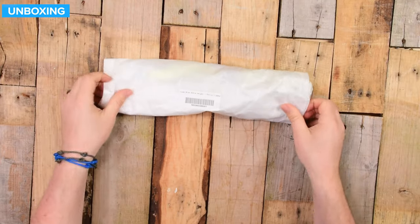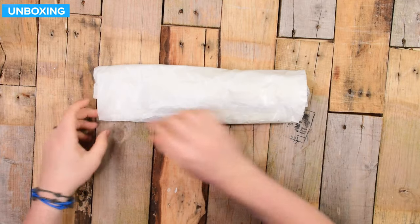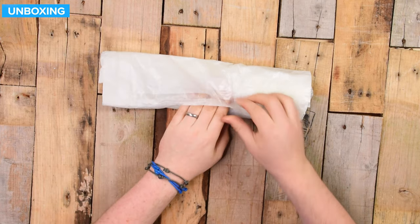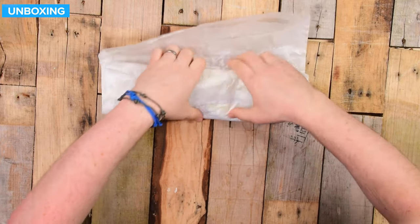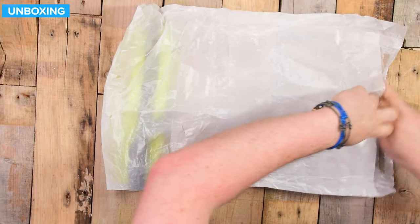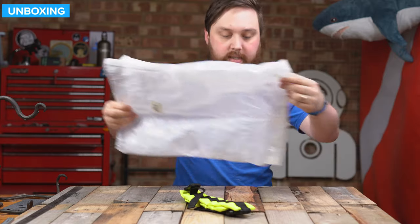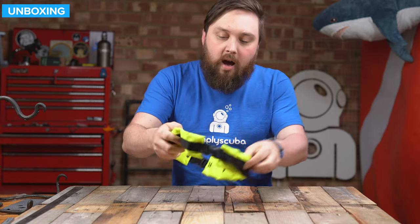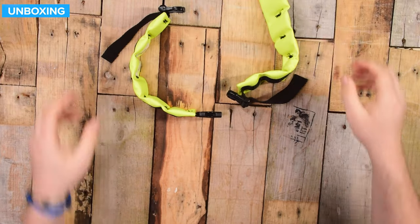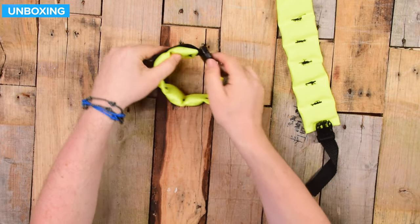This is how it arrives — in a sort of waxy paper bag, one of these self-sealing bags. Opening it up to see what we get. On the inside, you get your ankle weight, obviously. This is a pair of ankle weights; they're attached to one another. You wouldn't use it as just one large one — you clip them together and that's it.